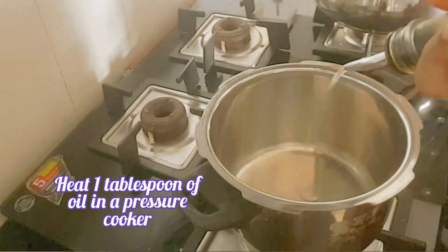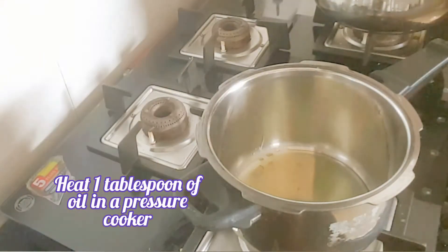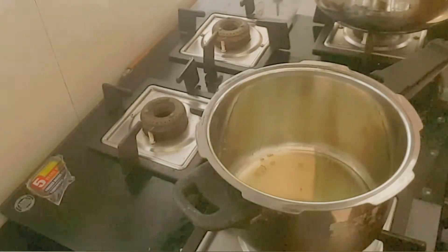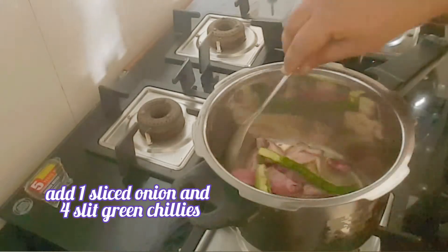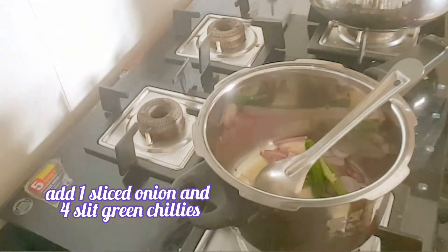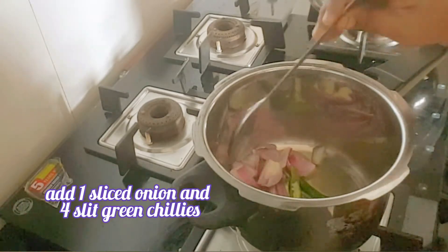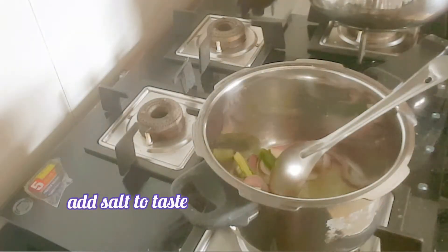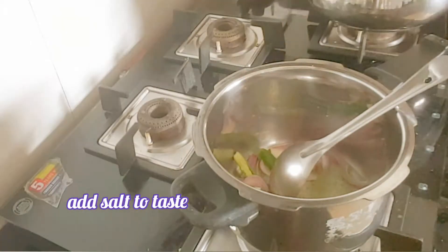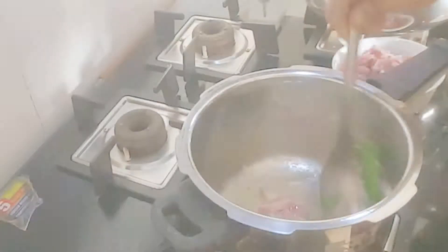Heat 1 tablespoon of oil in a pressure cooker. Add 1 sliced onion and 4 to 5 slit green chillies. Add enough salt to taste and fry until they are translucent.